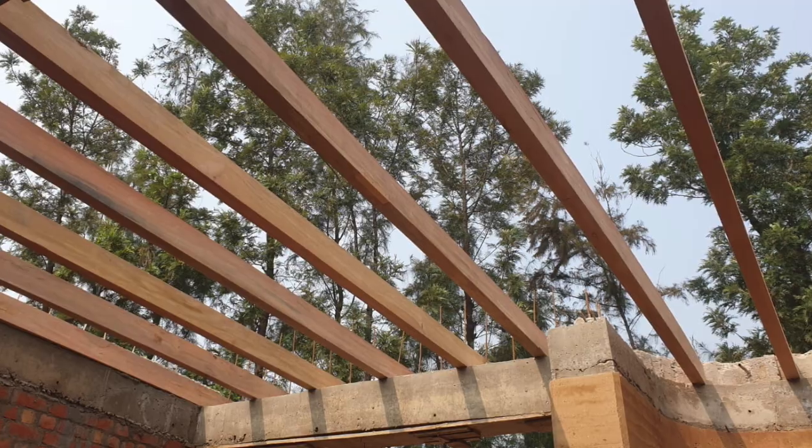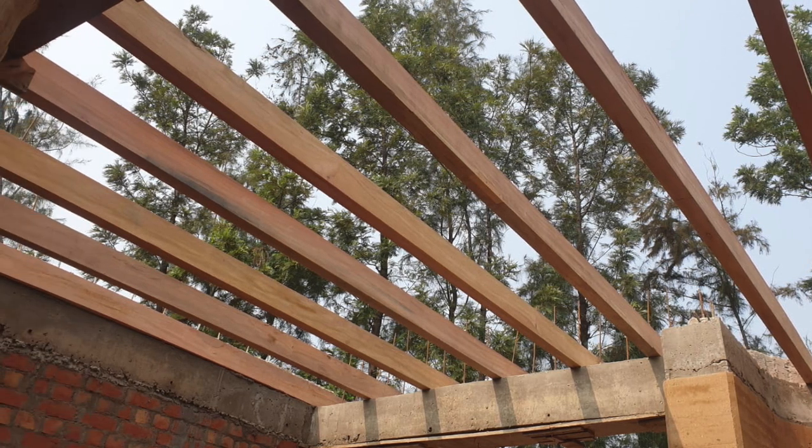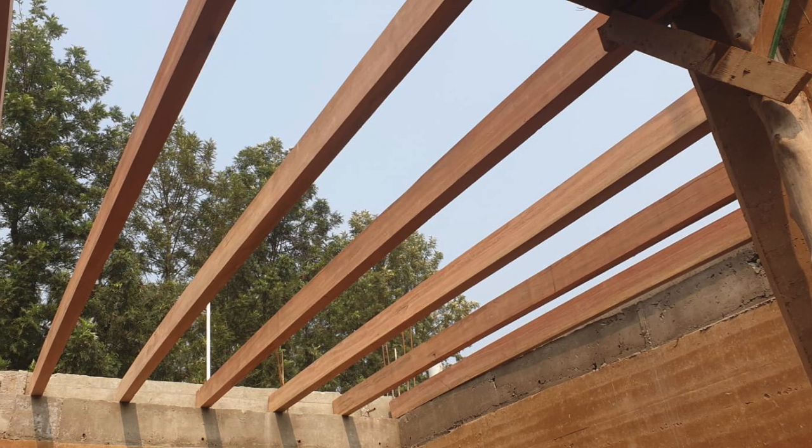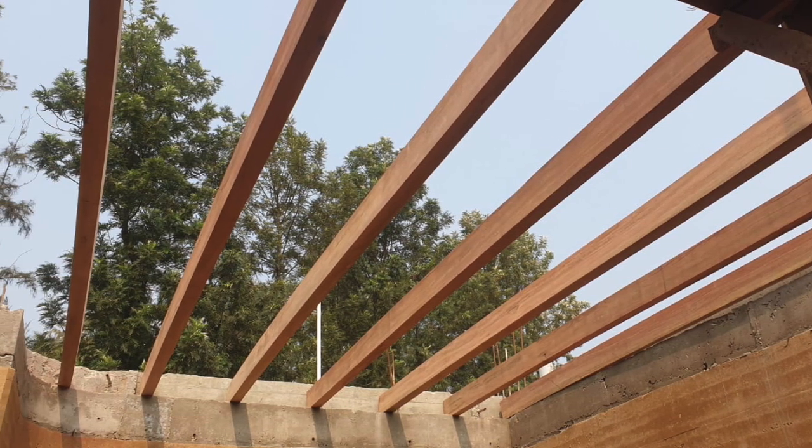For starters, the wooden rafters are placed along the width of the room, about 80 to 24 inches apart. These rafters actually provide the basic framework and the structure for the brick tiles which are placed on top of it.